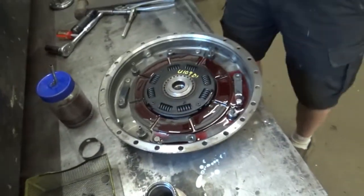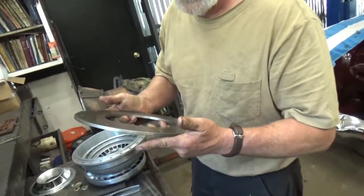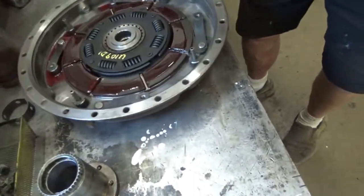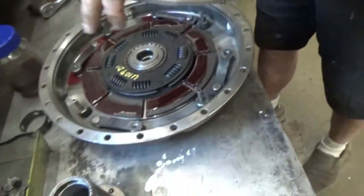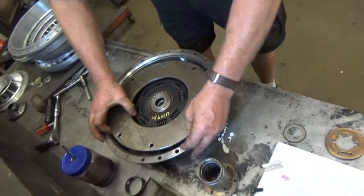Now it's time to reinstall our clutch disc. It has a nice conical shape to it and here are the match marks. So we'll put it back in the same place — and we do that for balancing reasons, because nobody likes a shaky Packard.